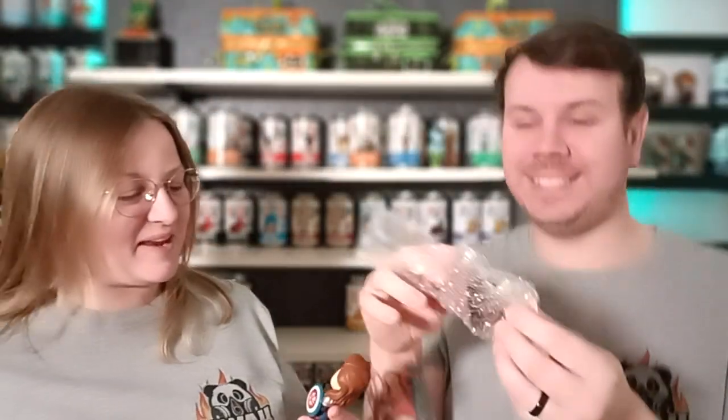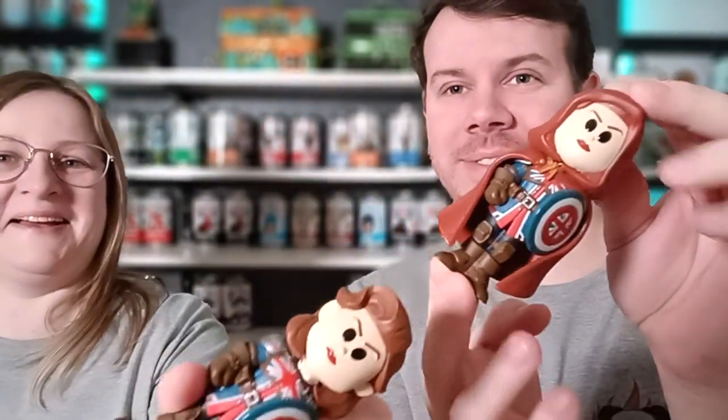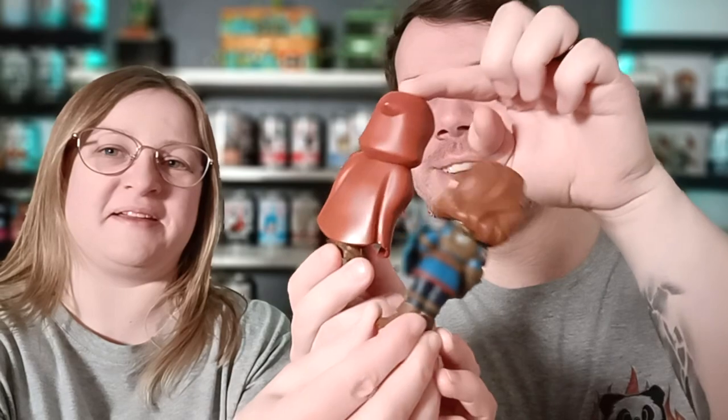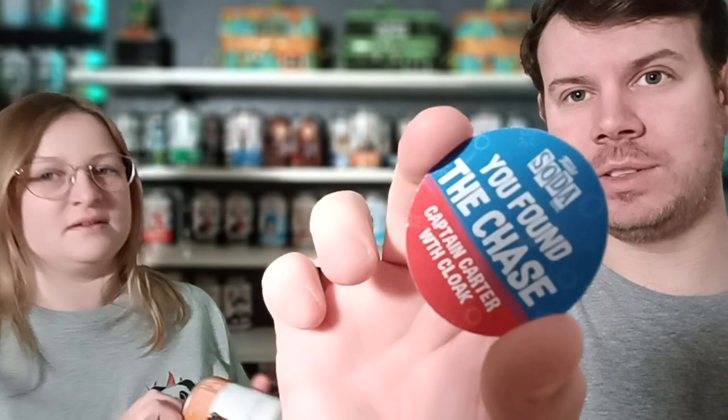Let's have a look at Captain Carter. It just says 'Captain Carter' — how do you know if it's a chase? Oh, look — whoa! So different! Let's put them next to each other sideways — there you go guys. On the back — bear with us — there it is. She's in a cloak! So it says 'you found the chase — Captain Carter with cloak.' It doesn't tell you how many pieces there are, it just says 'Captain Carter chase.' That's it.